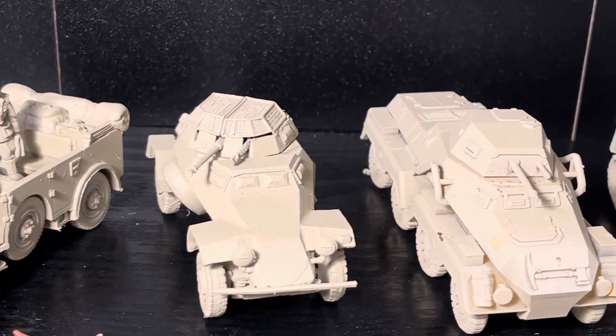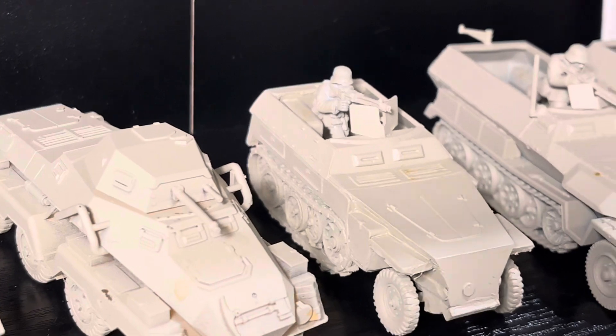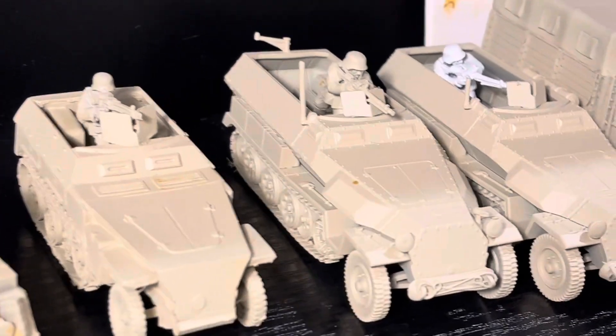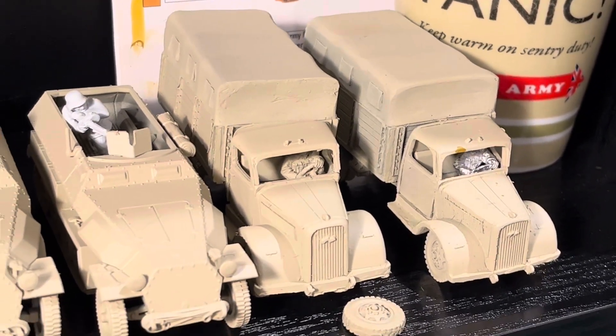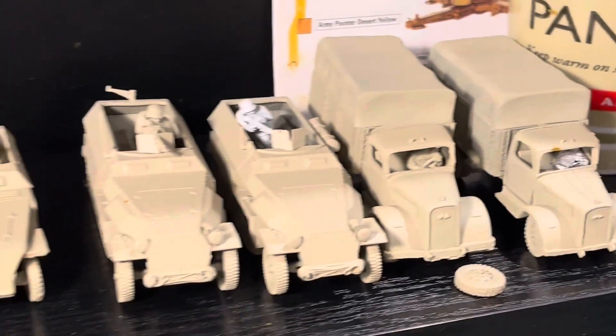There's a 222, an 8-Rad half-track — the new smaller one — with a medium machine gun, two bigger half-tracks for moving troops, and two trucks, which are also partly intended for my Indiana Jones scenario.